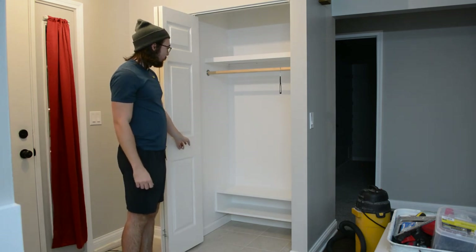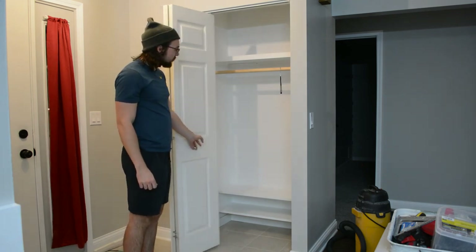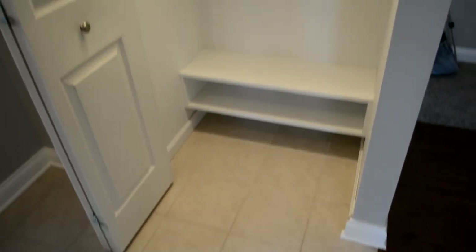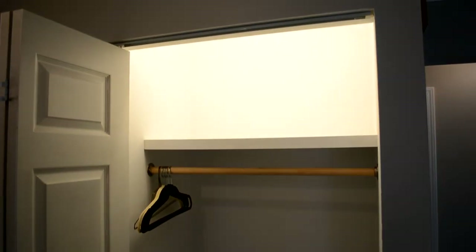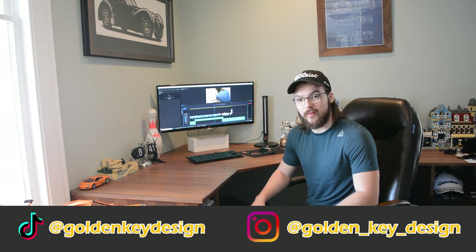That looks so clean compared to what it looked like before. Project complete. So that's a wrap on this project — we think it turned out really well and we're really happy with the result. If you want to check out other DIY projects, we have a lot more on our channel. We also have a TikTok and an Instagram if you want to stay even more up to date. Thanks, see ya.